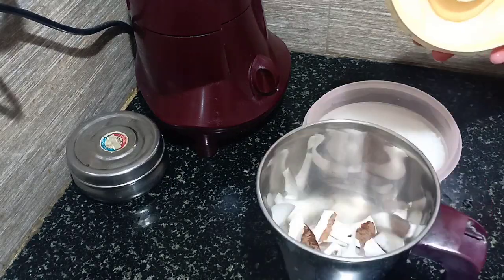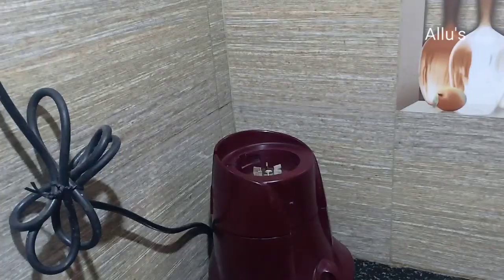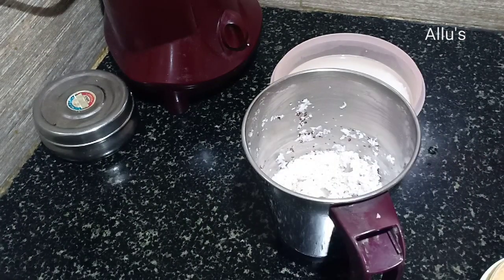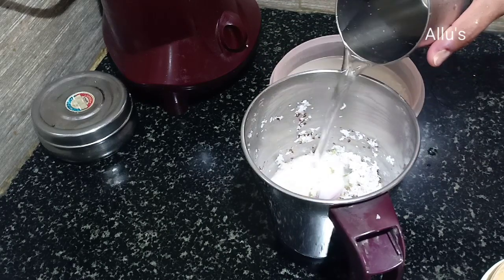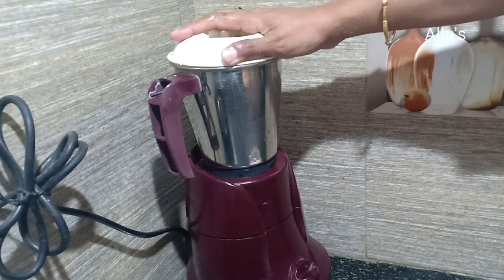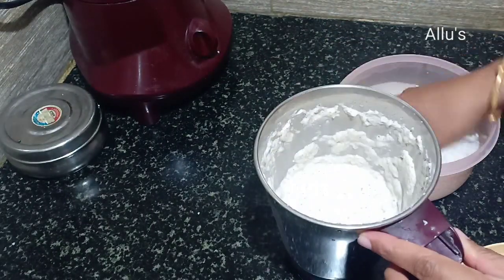Crush a few coconut chunks. To the crushed coconut, add one teaspoon of salt, quarter teaspoon of jeera, and two small pieces of onion with water, and grind to a fine paste. Then add the soaked rice and grind to a smooth batter.